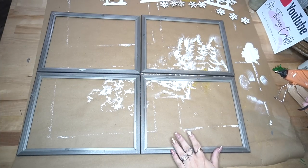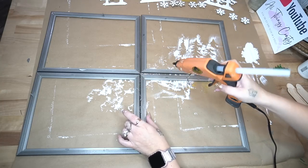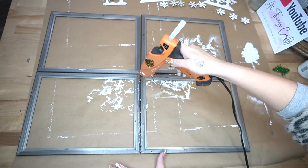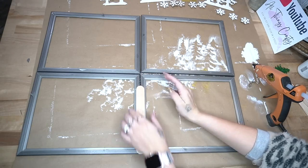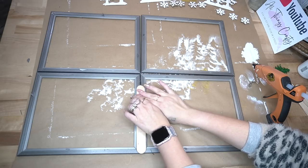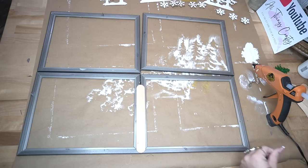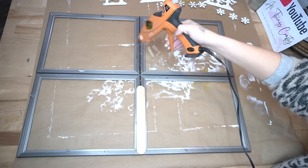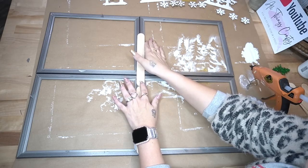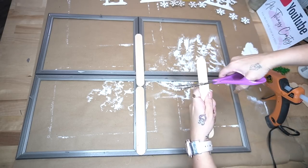Next I lay all the frames out the way that I want them, and then I use some hot glue and some large jumbo popsicle sticks to attach the frames together. These frames from Dollar Tree — hot glue does not like to stick to them, so I make sure I am very generous with my hot glue.